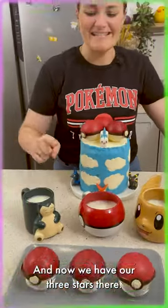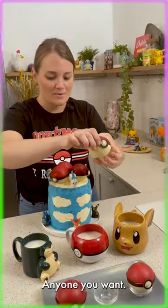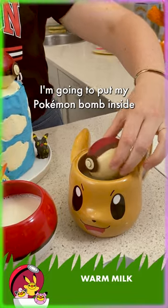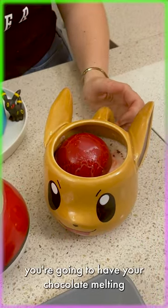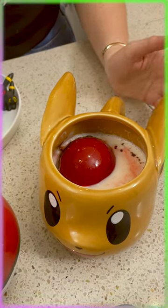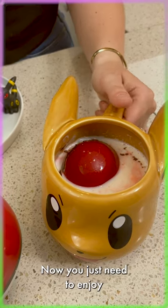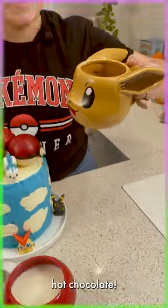We're gonna put three of them like this. You can choose the one you like and put in the Pokémon you want. I'm gonna start with Eevee — I'm gonna put my Eevee inside the Pokémon bomb, and instantly you're gonna have your chocolate melting in your cup to have a perfect chocolate bomb. That's awesome! Now you just need to enjoy your really good Pokémon hot chocolate.